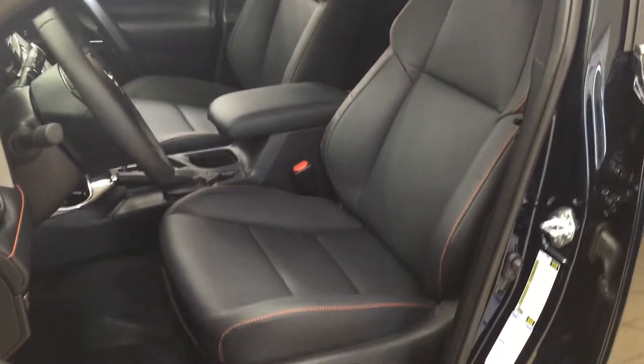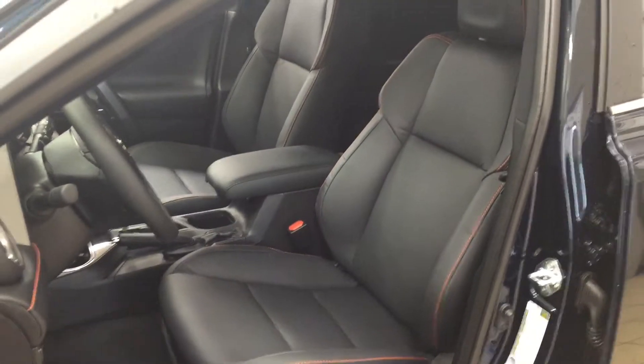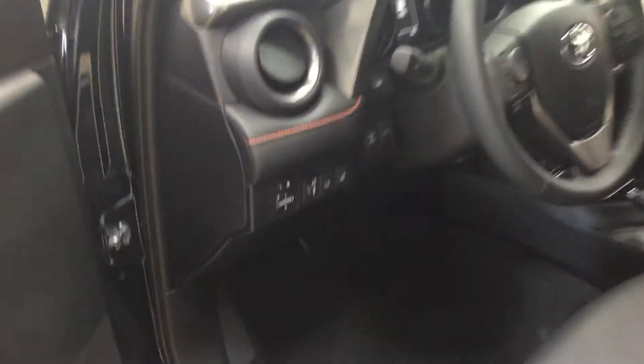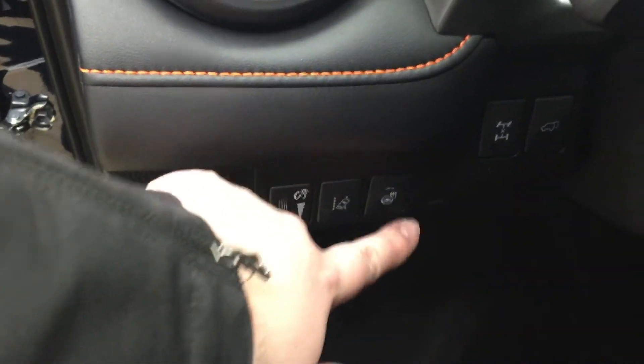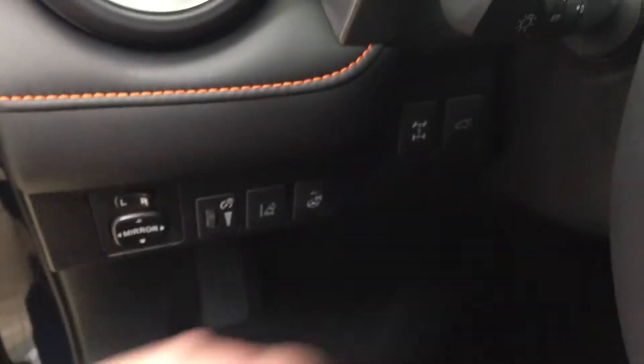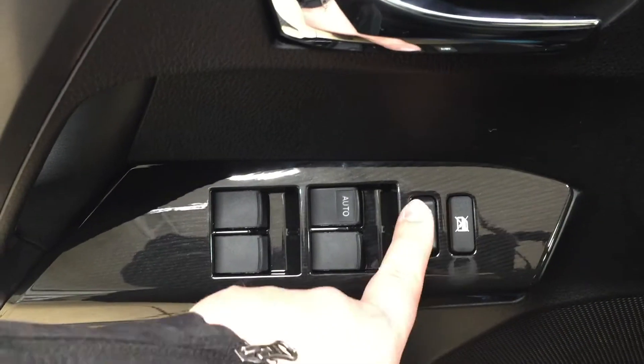You have your black leather interior seat surfaces with your power driver's seat with lumbar support. You also have your orange accent stitching. On your left-hand side, you're going to see your mirror controls with your lane departure alert, heated steering wheel, all-wheel drive lock, and power liftgate opener. On the inside of your driver's side door, you have your window locks, power locks, and window controls for both your front and rear windows.